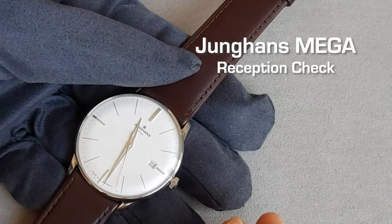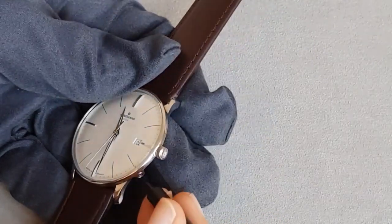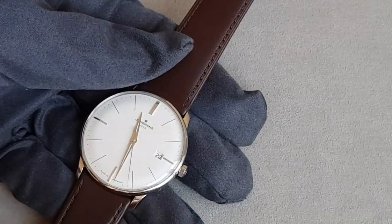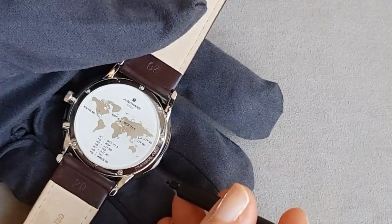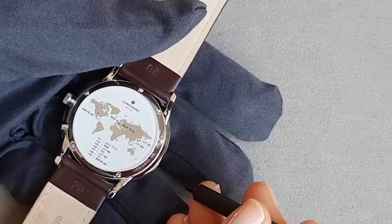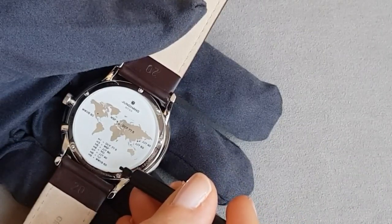The reception. To check the reception you simply press the corrector button for one second. The second hand then indicates the reception possibilities as shown on the case back. For example, hour one indicates the reception of DCF, the European signal; hour nine indicates the US signal; and hour six indicates that the watch recently did not receive any signal.